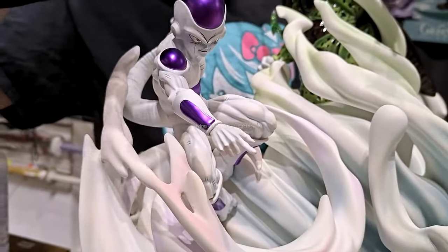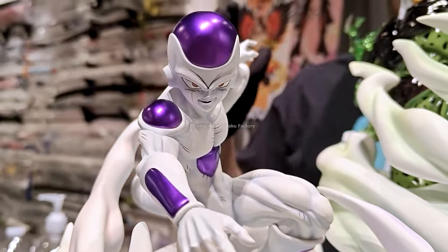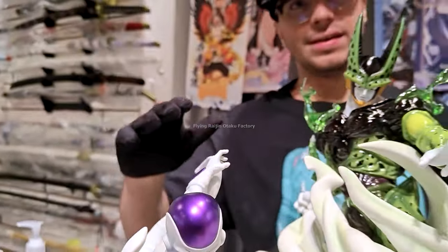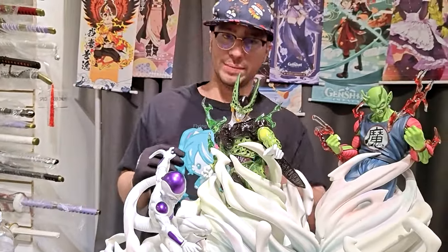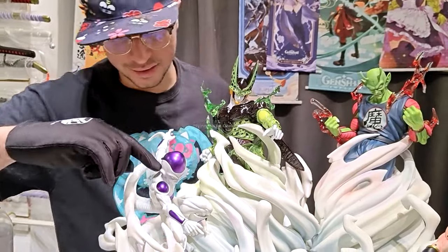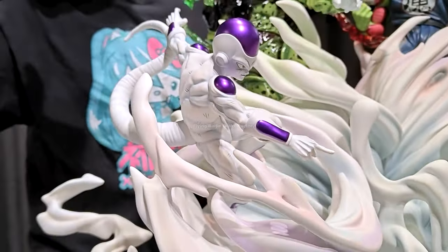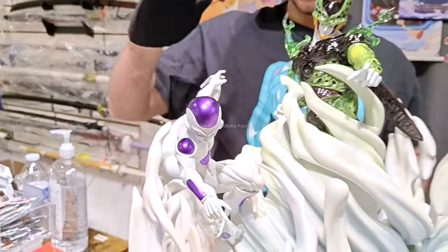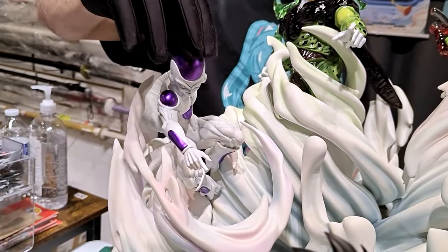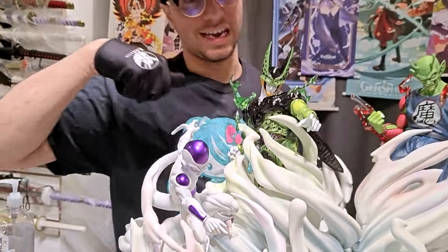Frieza is looking metallic. Not sure if this is the kind of orb look you'd want, because the orbs are usually clear — supposed to look more like glass. Here they did a metallic take. The metallic take is good; I like it. Is it my favorite? Maybe, maybe not. I like more of a clear resin look for his orbs, but the metallic look is definitely different and definitely well done. You can see there's a division where the head was inserted and glued in. They were very careful — making sure the white is white and there's no paint bleeding with the metallic surfaces. Frieza is looking good, straight out of the anime.